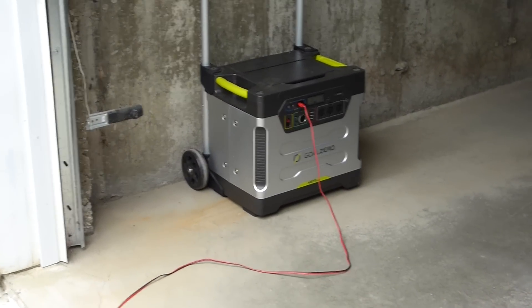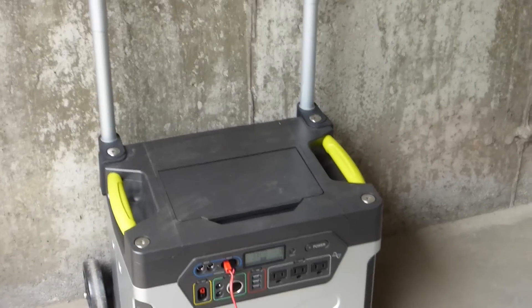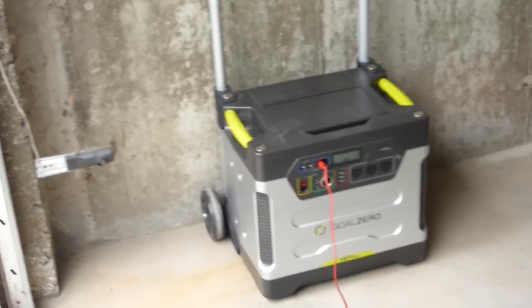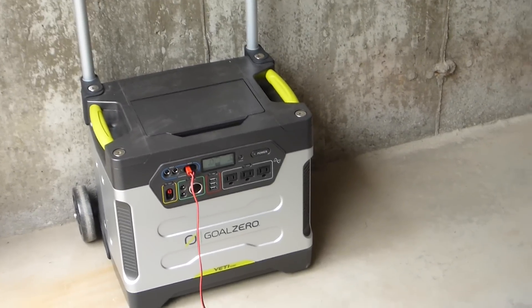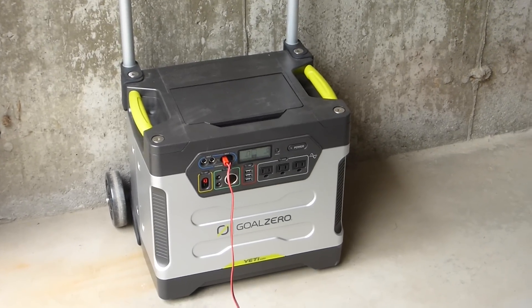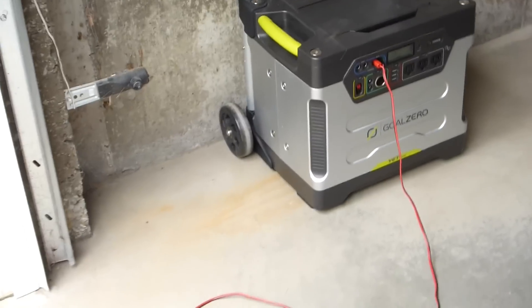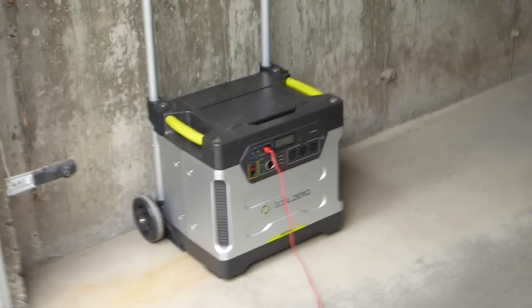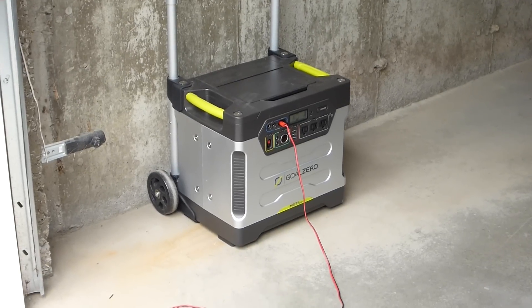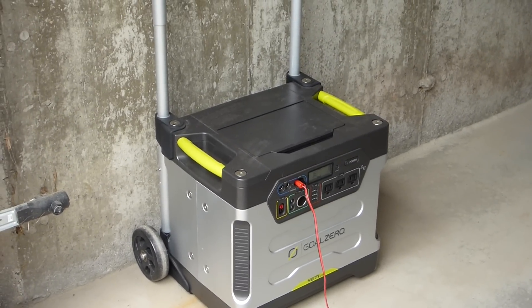I'm going to look into that, and if I do, I'll make another video. Hopefully this gives you some idea of the capabilities of the Goal Zero Yeti 1250 and the 120-watt solar panels from PowerfulProducts.com. The guy from Powerful Products asked why I didn't put a link in my description — the reason is I have an Amazon affiliate account, so I'll put a link to the Powerful Products website in the description this time, as well as an Amazon link. I do think Powerful Products has come up with a nice package with the Goal Zero and the solar panels, and they have excellent customer service.